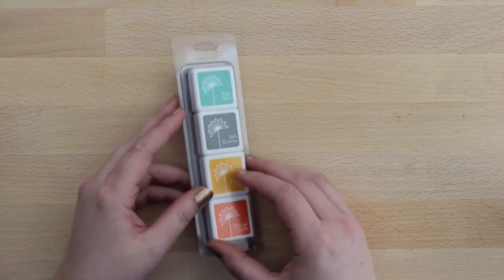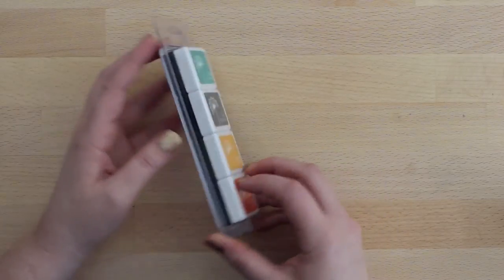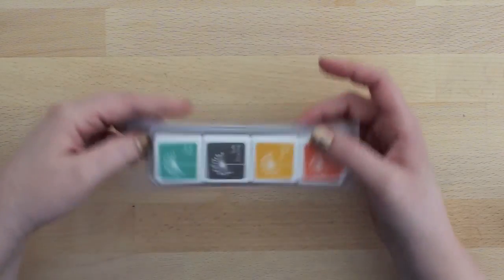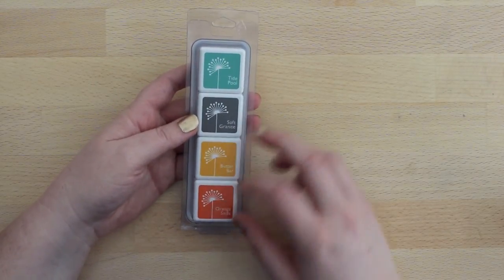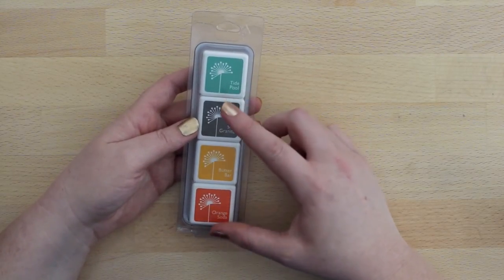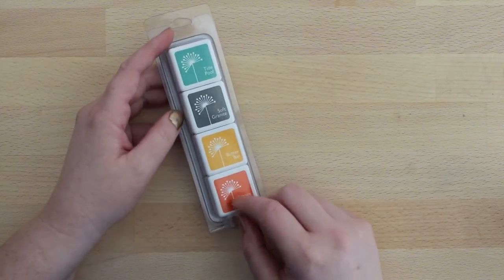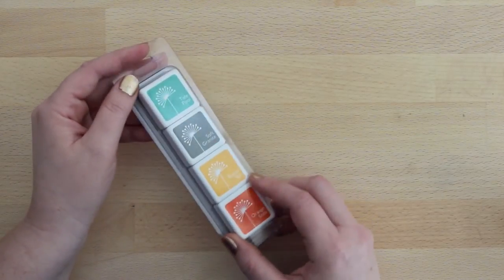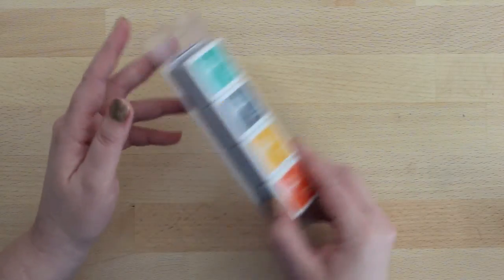To go with those, I also picked up these really pretty Hero Arts stamp pads — they're the little square ones. I think these colors are really pretty, especially together. This orange and this teal color are going to be so nice together. I've never tried this kind of stamp pad before, so I just want to give it a shot. If you've tried these, let me know how you like them down in the comments.